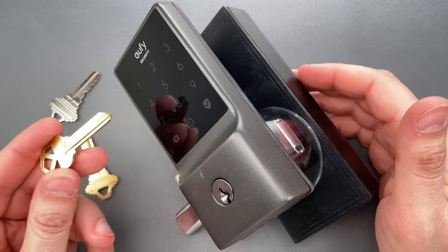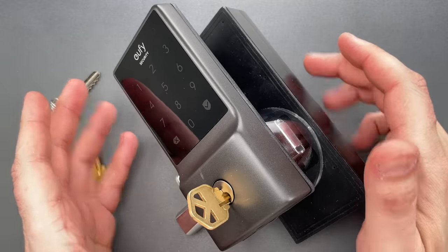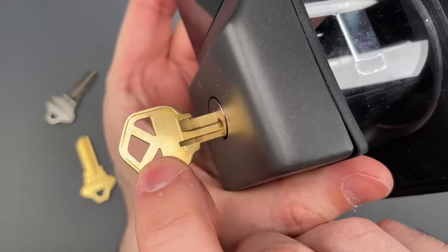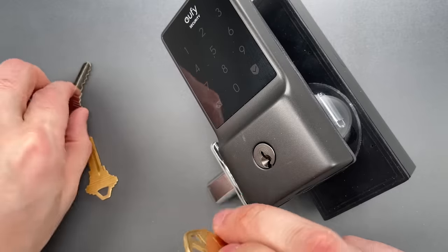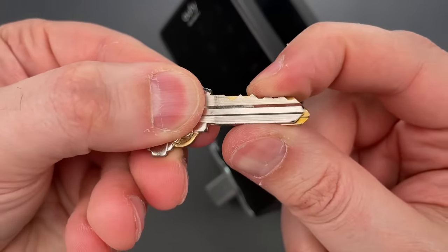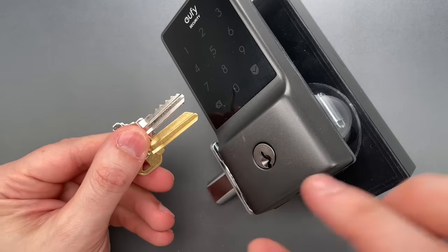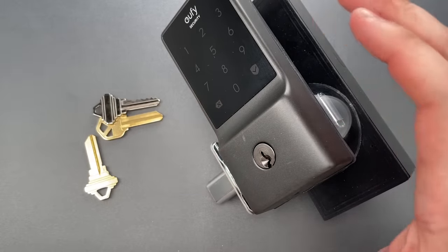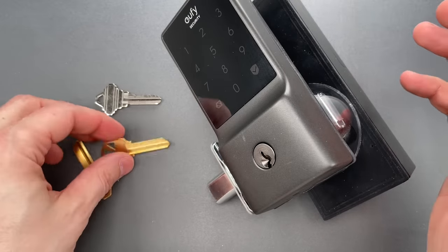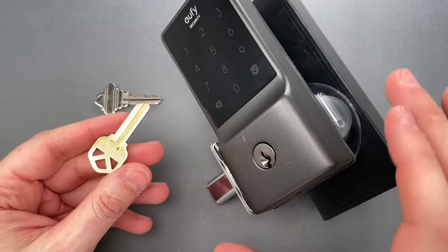They figure out the problem and cut your keys on KW1 blanks. You think the problem is solved until you get home and the key doesn't work. What the locksmith probably didn't realize is that the key Eufy uses is a non-standard length. If we look carefully, we can see it doesn't go in all the way, because it is roughly two millimeters longer than the key Eufy uses. Since it doesn't go in all the way, the cuts don't line up with the pins and the lock doesn't open. Since there is no standard blank that fits this, at least none that I'm aware of, the best a locksmith can do is take a standard KW1 blank and either file or grind it down — that is, if they even figure out what the problem is.